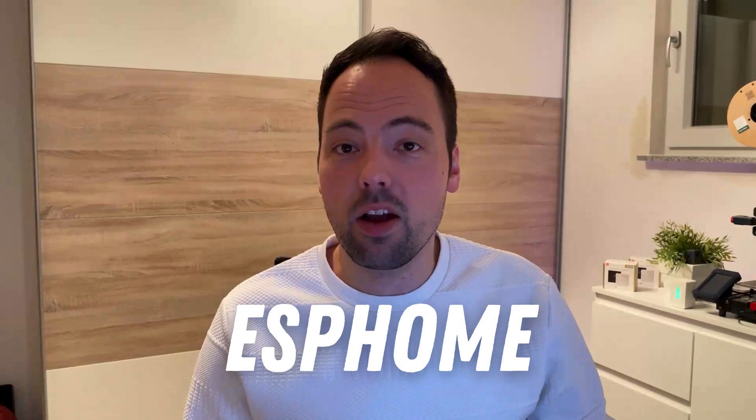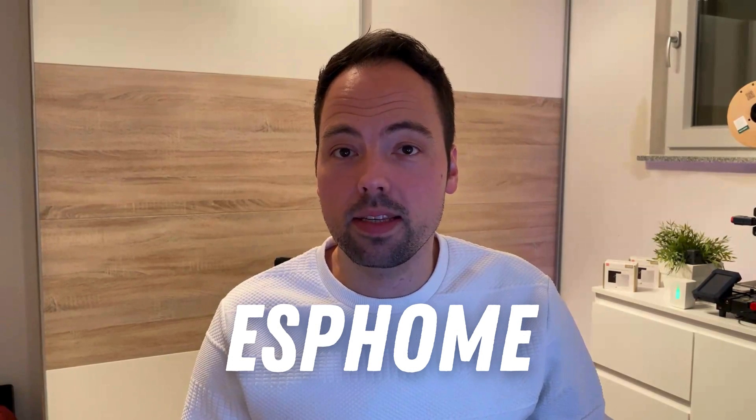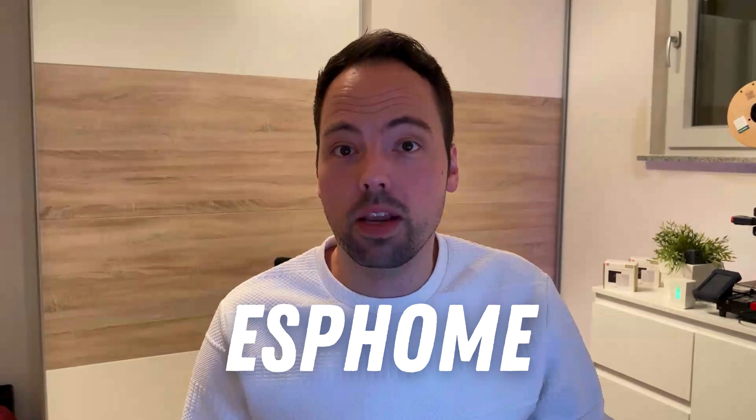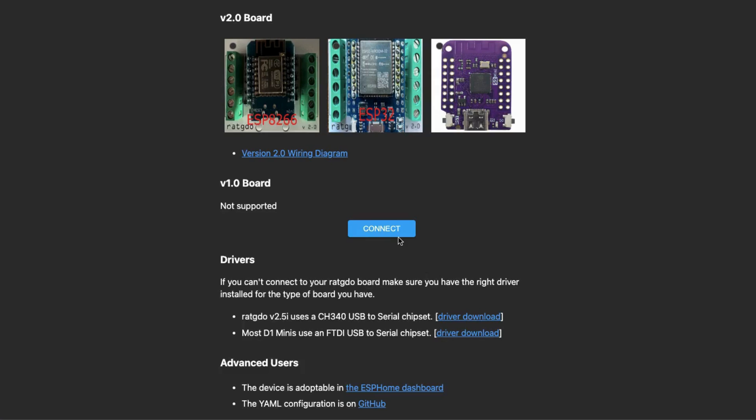I opted for ESPHome as this is the most convenient when you're using Home Assistant and it also allows for super easy firmware updates. The installation of the ESPHome firmware is quite simple — just connect your RatGDO device via USB to your computer, open the firmware installation page, click connect, and you will be guided through the rest of the installation process. We will fast forward as this will take a while.